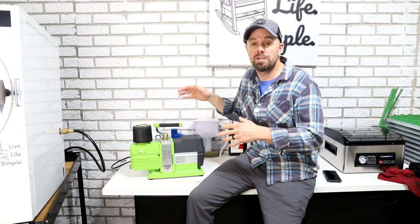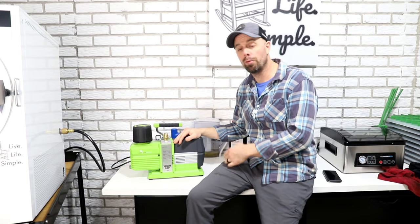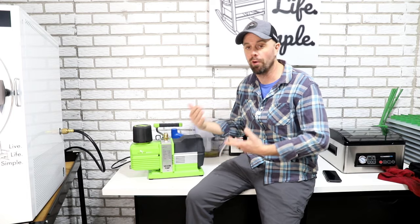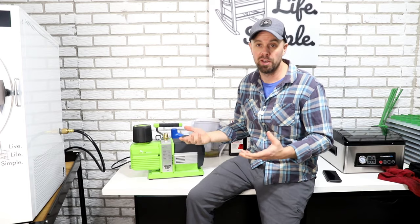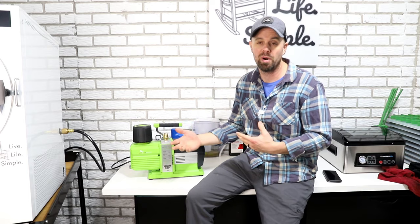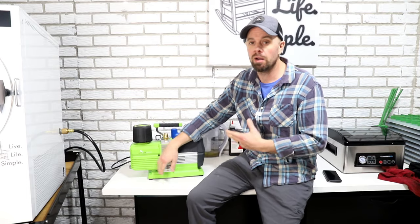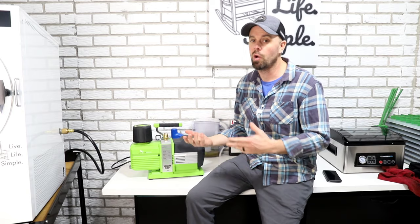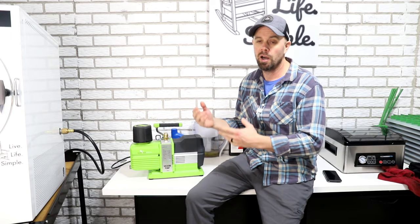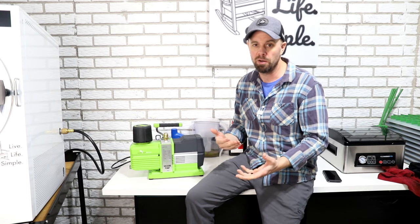Step one — you're gonna want to do this when the oil is warm. The best time to do this is after your freeze drying cycle when this has been running for 20 to 30 hours and that oil is nice and thin. It's gonna be able to separate all of that oil and other gunk that gets caught up in the bottom of the pump, and that will flow a lot easier out. You can do it when it's cold, but it's not gonna get as much of that junk out of the bottom.